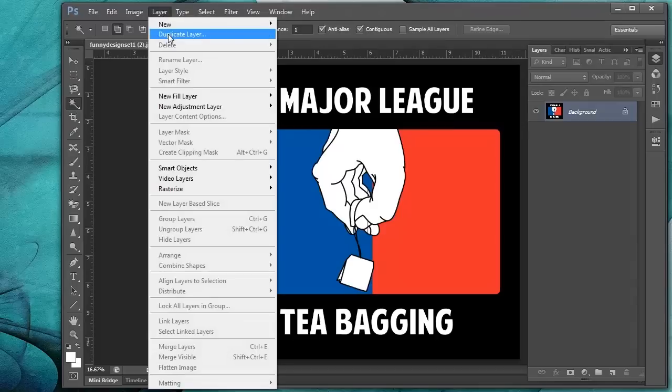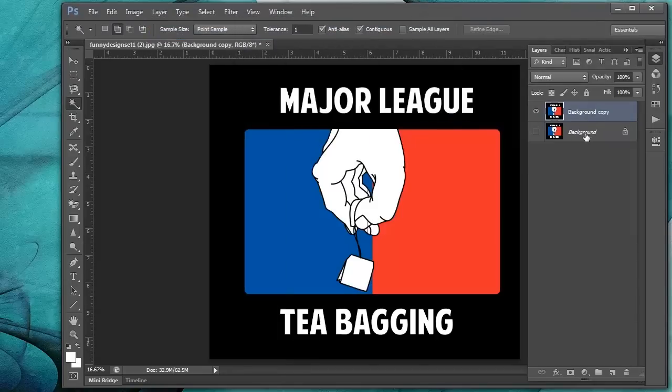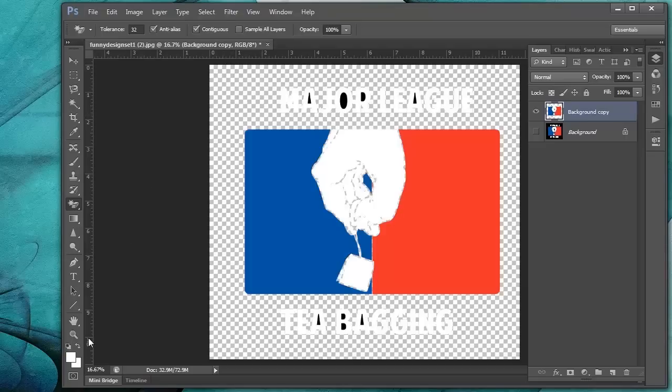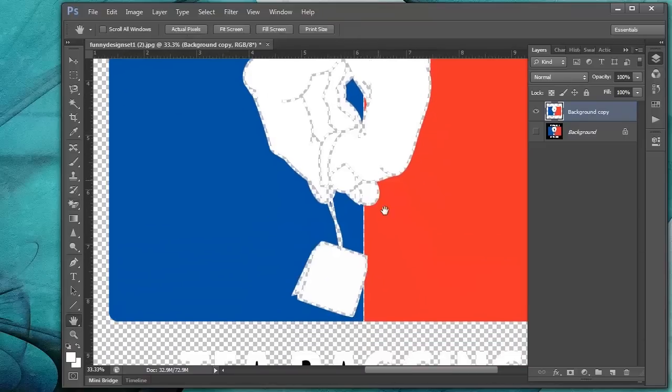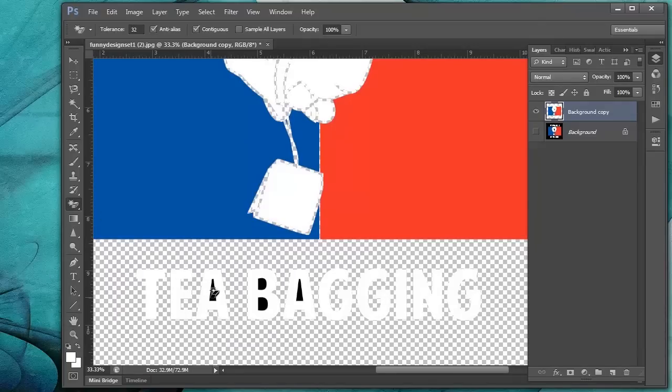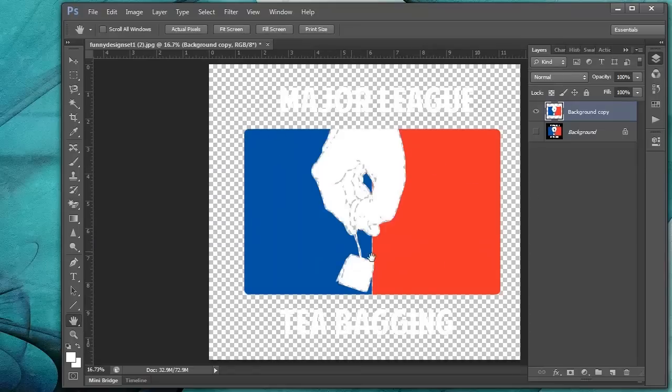First, let's go ahead and duplicate a layer, just in case we mess up. I always like to keep one duplicate layer until we're ready to output our film positives. Let's go ahead and get rid of the black in the background — that's going to be the color of the t-shirt, so we don't need to output that to a film positive. Let's click on the Magic Eraser tool with the tolerance set to 32. That's a good tolerance for deleting background colors. Click, and it gets rid of most of it. We'll have to zoom in and get in between the letters. Okay, so we have three colors all here on this layer.